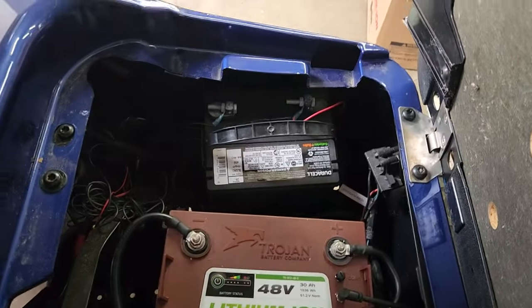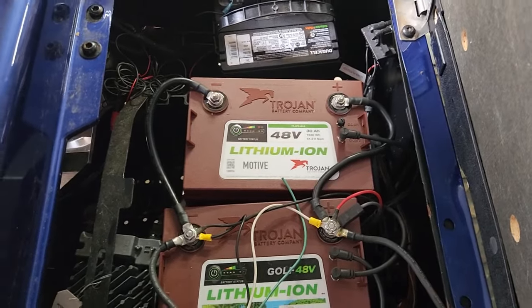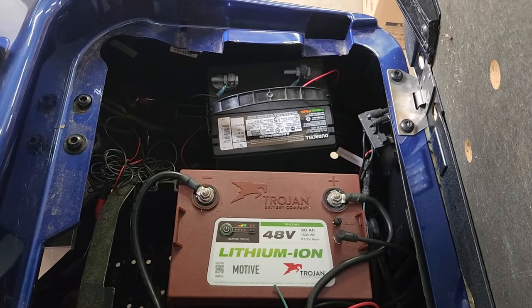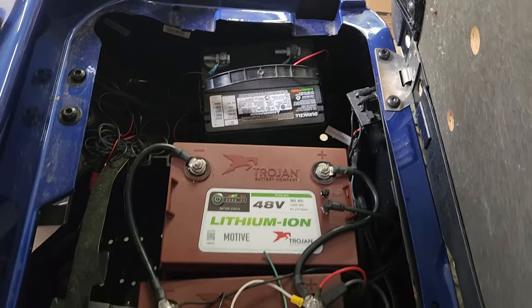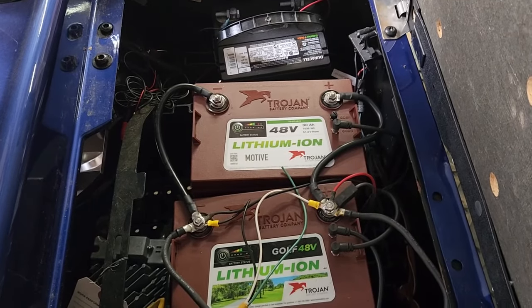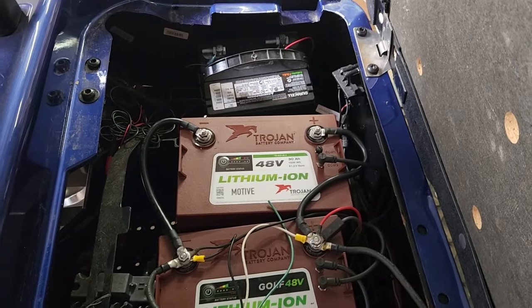I've also seen some of those converters catch fire. For now, using a 12-volt battery suffices. I do have a converter I'm going to try here, but before I put it in, I'm going to test it first. My threshold is about 100 to 200 milliamps — if it's pulling a whole amp, it's a no-no. They generally pull a little bit even when the key is off and wired correctly.